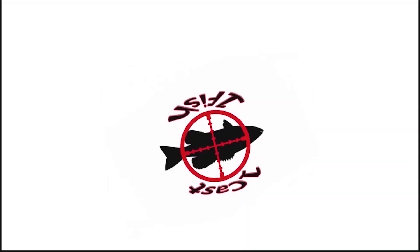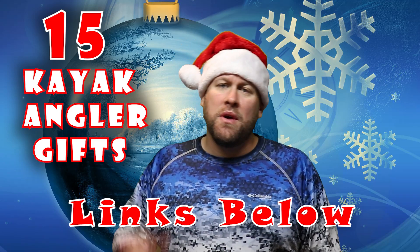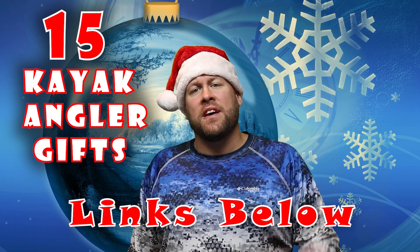Hey everybody, it's OneCastOneFish and this is the buyer's guide for the kayak angler in your life. In this video I'm breaking down 15 gifts for the kayak angler and I'm doing it in three different price points. We're going to be looking at awesome gifts in the $100 plus range, $25 to $100 range, and the less than $25 price range. Let's start with gifts in the $100 plus price range.